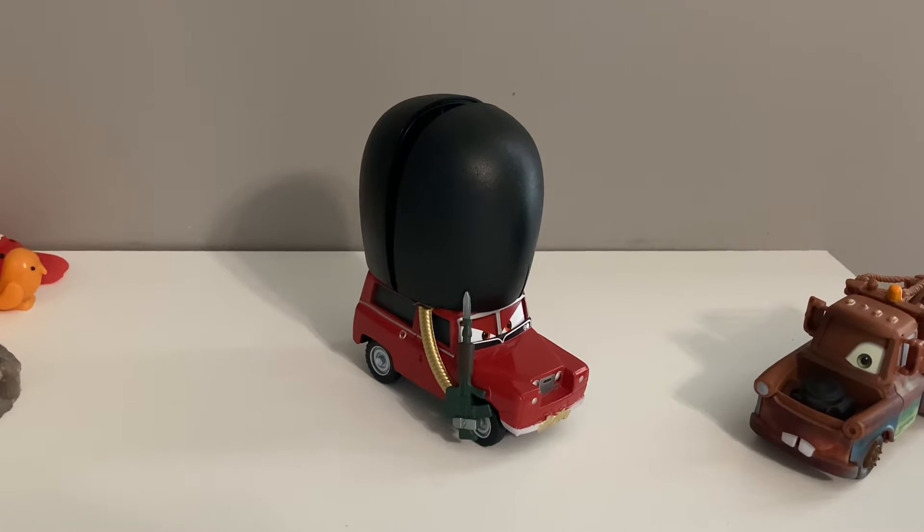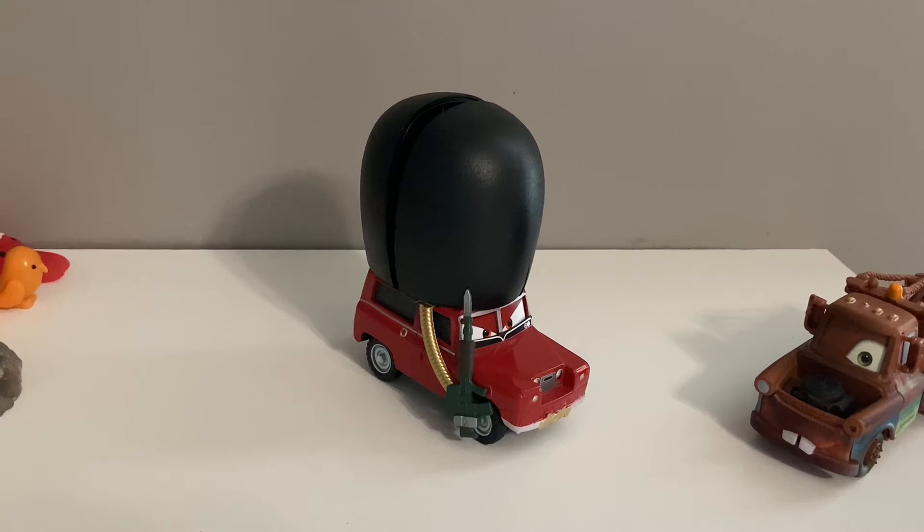Hey, what's up guys? Welcome back to another video. Today we are going to be taking a look at Sgt. High Gear from Cars 2.